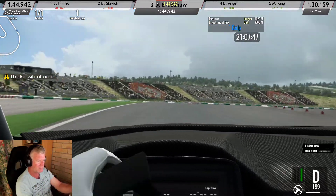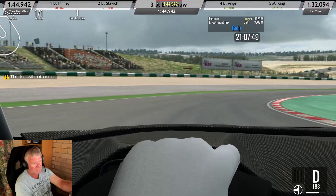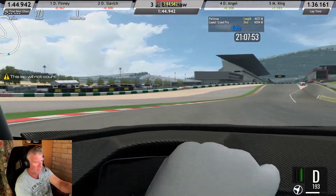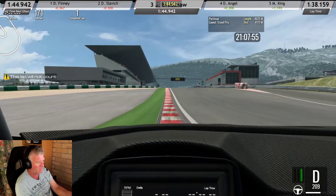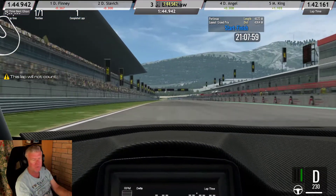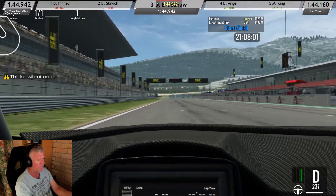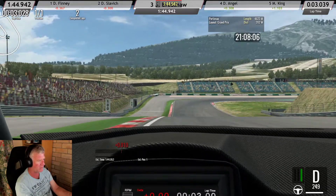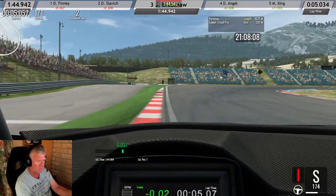You're locking your right front going into turn 12. I was relying all on the front brakes. It's wide but it'll be alright. You just got to watch out you don't do that in a race - understeering and brake-locking into somebody.